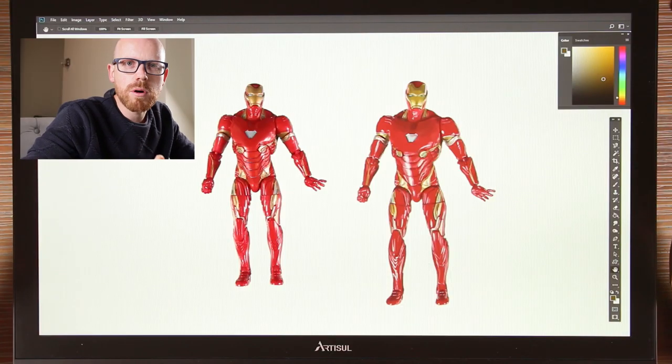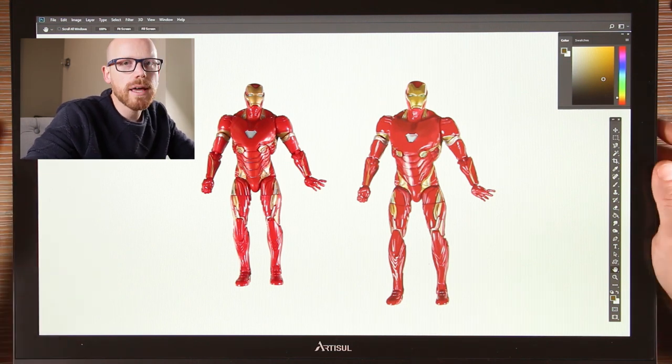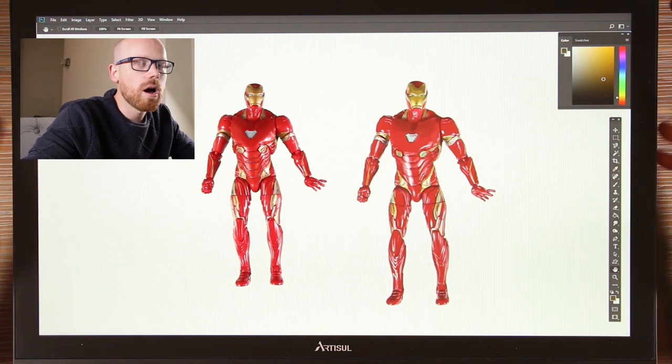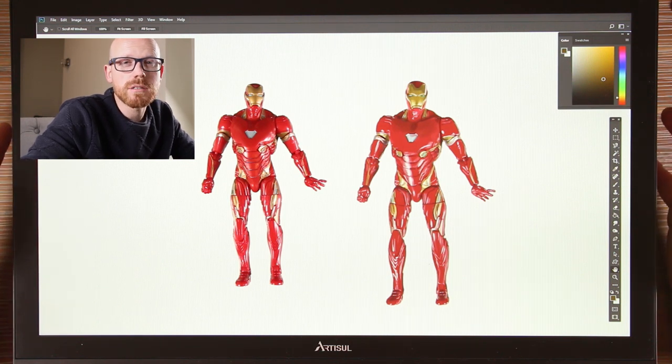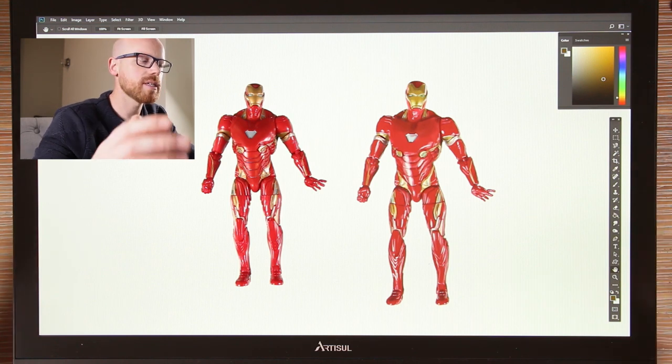So now you've seen the unboxing — you've seen what you get in the box, and you've seen how easy that stand was to install. That took no time at all. And in terms of installation on the computer, I'm on Windows and it actually worked plug and play straight away. But of course, I went to the website and downloaded the software, which I found to be very user-friendly.